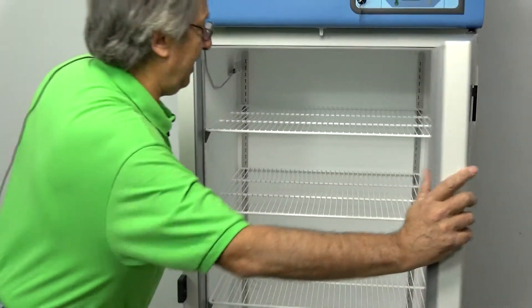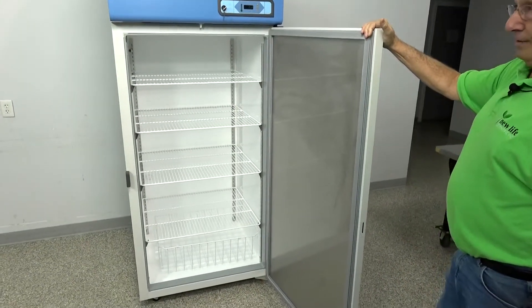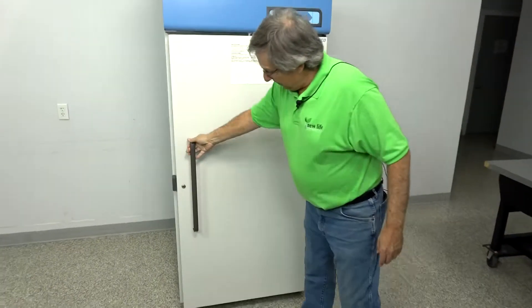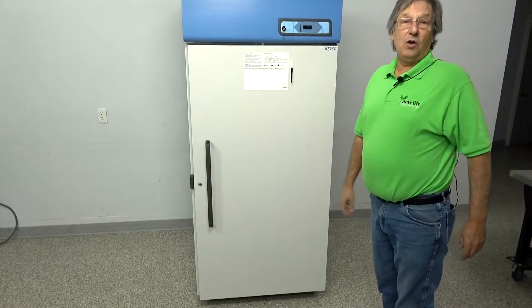It's an ultra huge size, 29.2 cubic feet, four adjustable shelves. This one isn't going to last long, folks. It also includes a lock so that you can lock the door as well as your alarm settings.